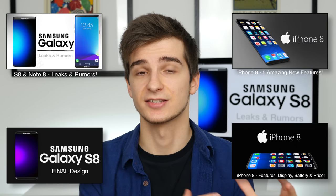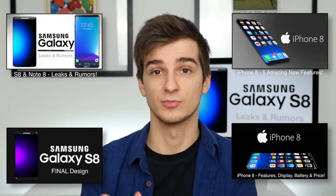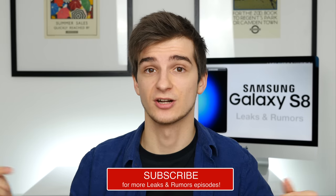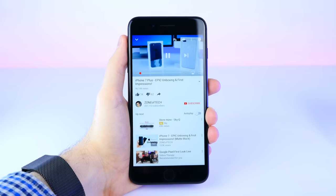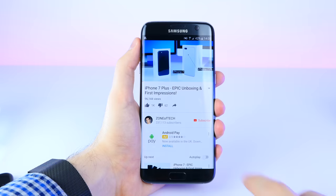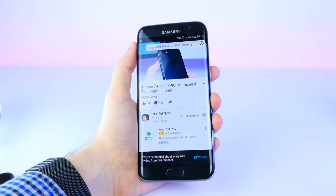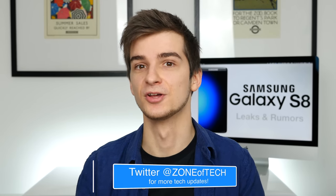That was everything for this video. Feel free to check out my previous episodes on the Samsung Galaxy S8 leaks and rumors, and also my iPhone 8 leaks and rumors episodes. If you enjoyed this video, give it a like and subscribe for more videos like this one. Enable notifications on my channel by clicking the bell so you're notified as soon as I upload. Let me know in the comments if you were epic enough to make it to the end of this video by saying 'I was epic enough to make it until the end.'